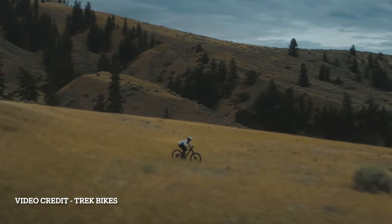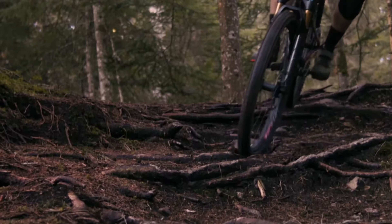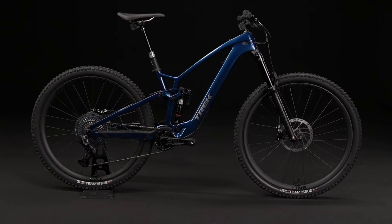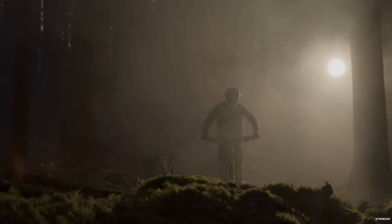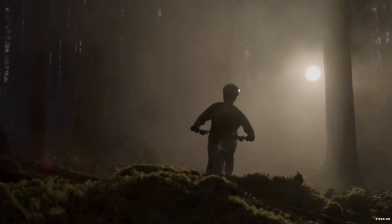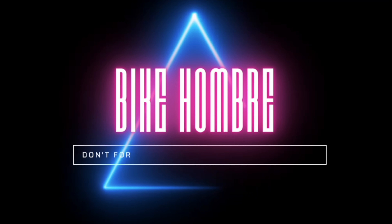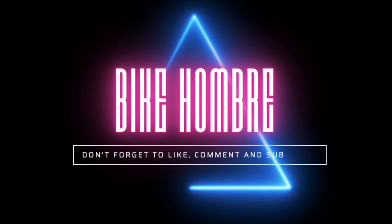Overall, I really like the updates and changes Trek made for the EXE compared to the regular Fuel EX. There's a lot of really cool details and tech they put into this bike, and I think it's a really nice looking bike as well. But like most e-bikes, the prices make me gasp. Upgrading to the e-version in a similar build costs about an extra 30%, and unfortunately that's what e-mountain bikes seem to cost nowadays. Thank you so much for watching — let me know how you feel about the new Fuel EXE in the comments below.